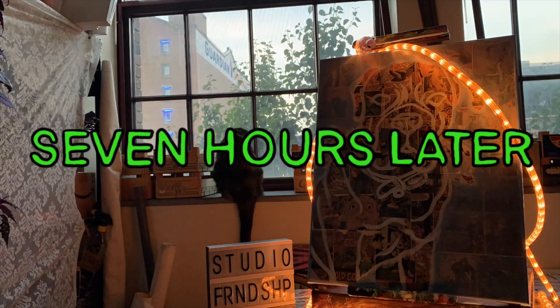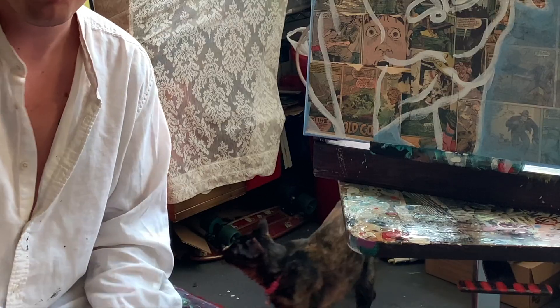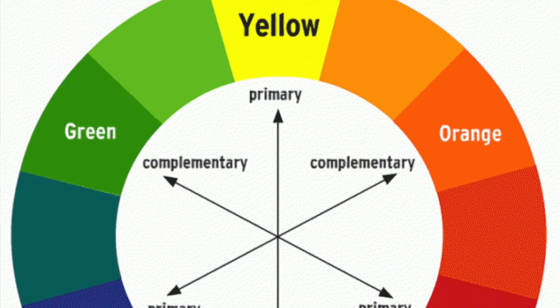Seven hours later. As I'm sure a lot of you party animals know, sometimes when you party after dark it goes on into the morning. We've got one more day ahead of us with this pet portrait. I'm going to go a bit more in-depth on the mixing aspect — how I mix my colors and a little bit of color theory. So let's talk colors.